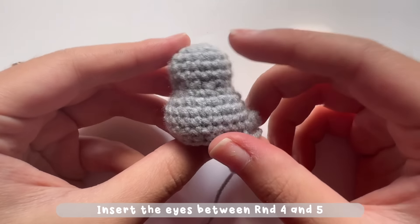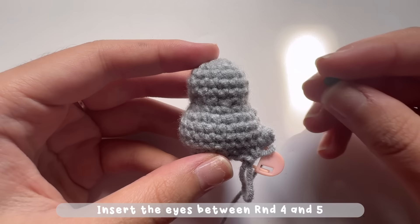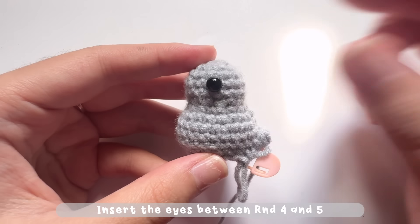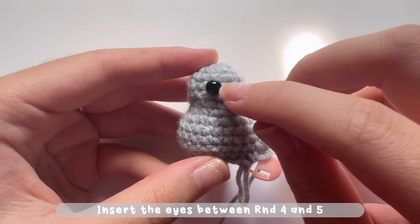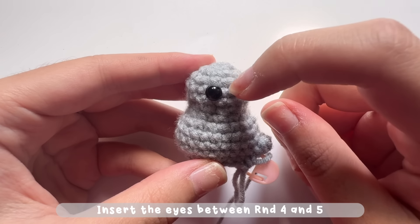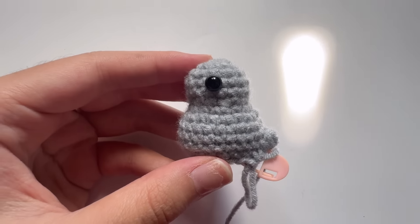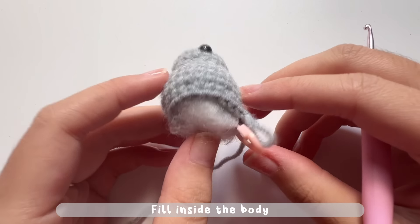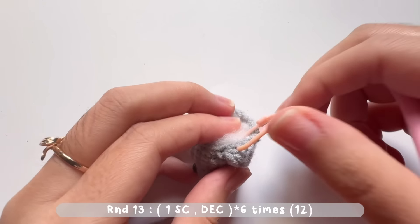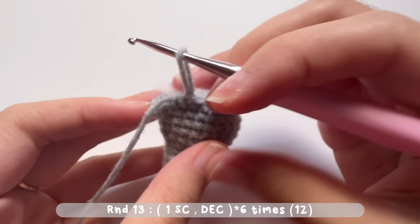Before moving to the next round, if you are using safety eyes, please insert them between rounds four and five. Insert your eyes on each side of the body, then fill inside the body with stuffing. Now let's move on to round 13.